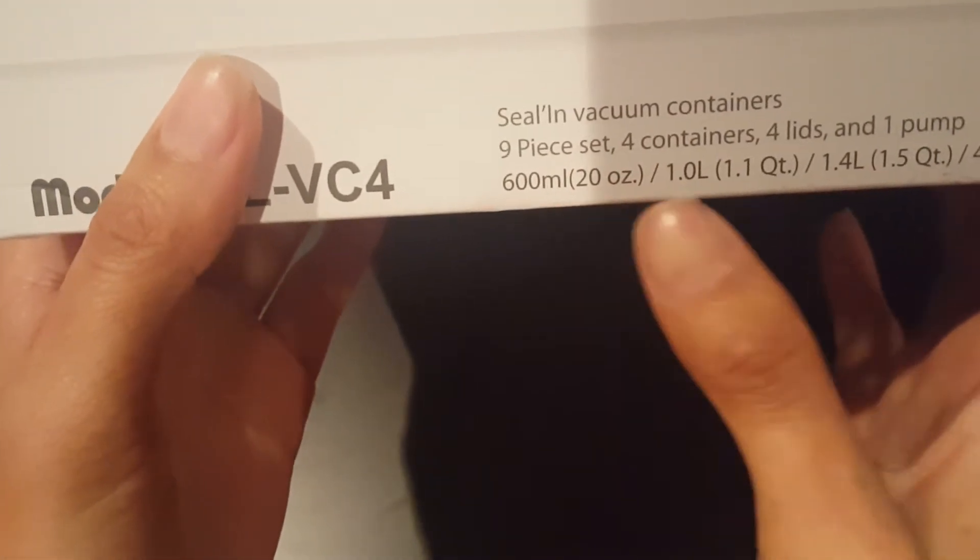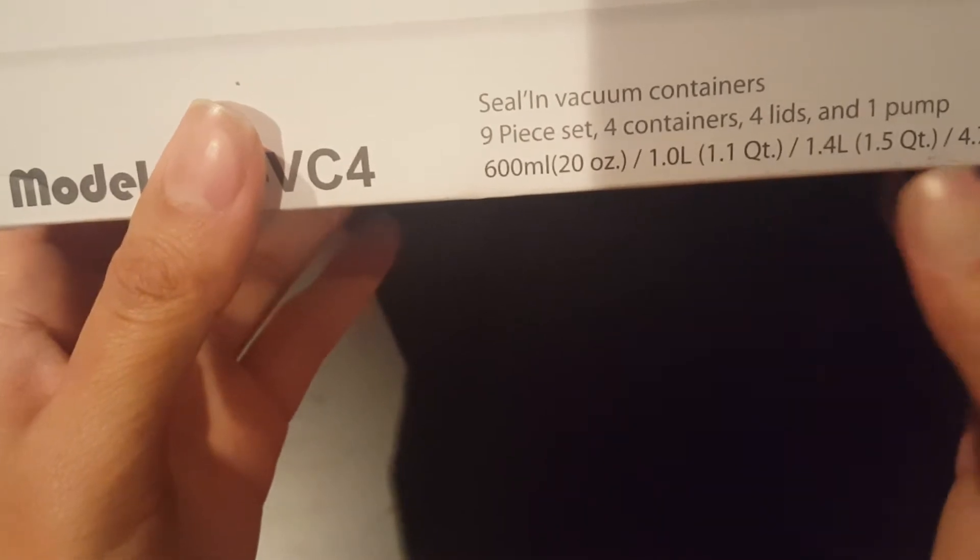And there are the four different sizes. So you have the 20 ounce, a 1 liter, 1.4 liter, and a 4.7 liter.